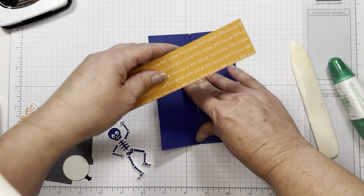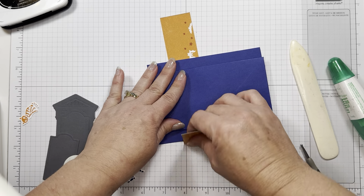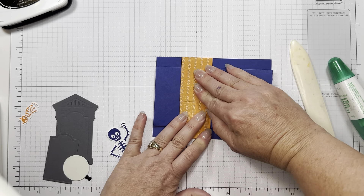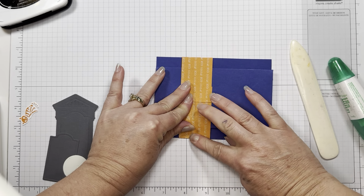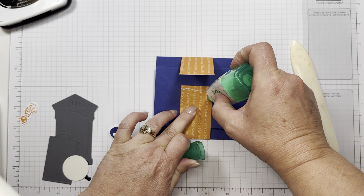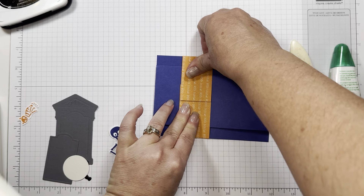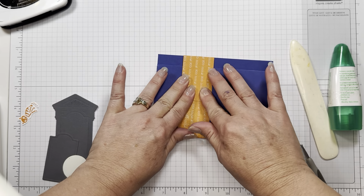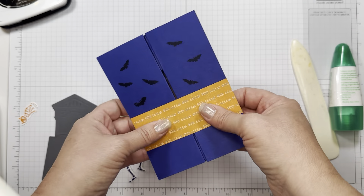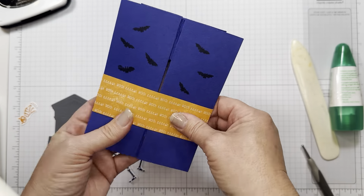Now we're just going to fold our piece of DSP around to make a little belly band, and this is kind of what holds it together, so it needs to be fairly tight. Just fold it until it meets in the middle, and add a little bit of glue. This might be a good one for tearing tape — I'll have to hold it for a little bit while it dries because it's pulling on it. There's your belly band; you can just slide that off to open the card.